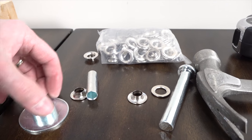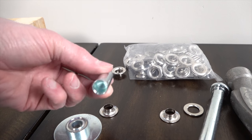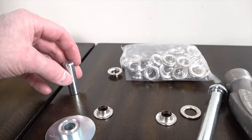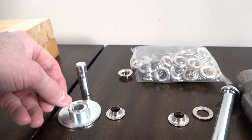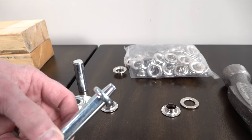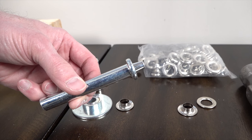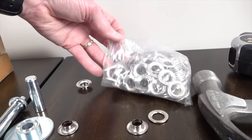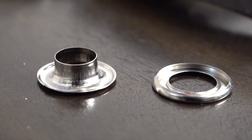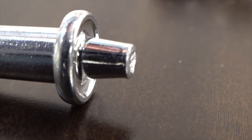So the grommet kit came with three different parts. This part here, which will actually be the hole puncher. The base to hold the main grommet, and — I don't know what you call that — but it's going to squish the two together using a hammer. I also got a big old bag of grommet parts. The grommets come with two pieces: that's the base and the top piece. That's the final squishing rod there.